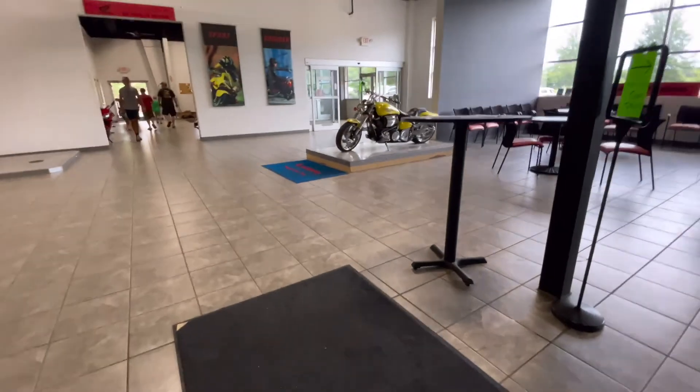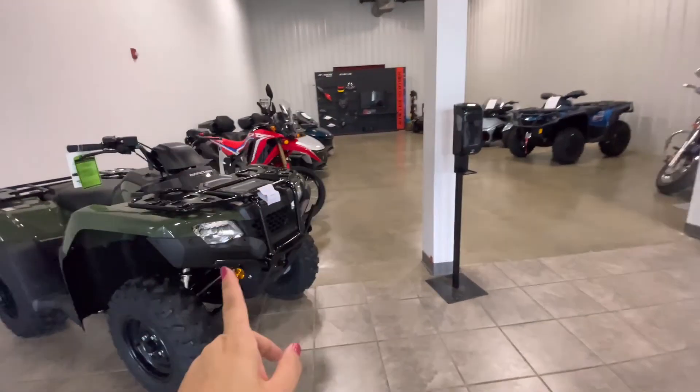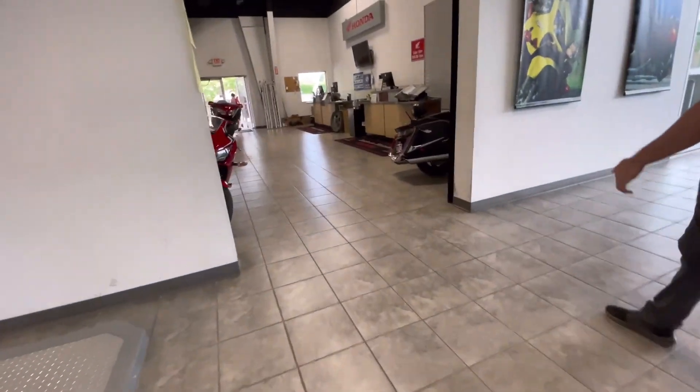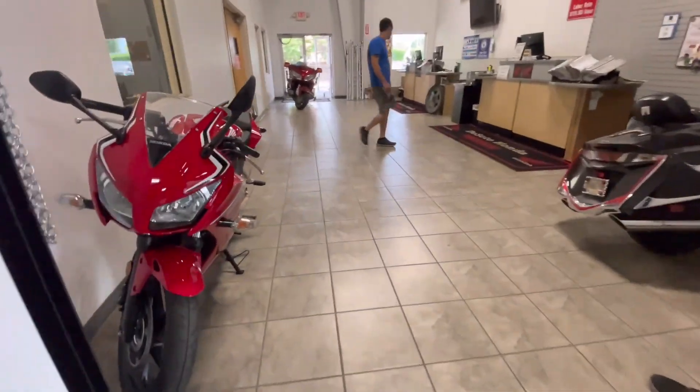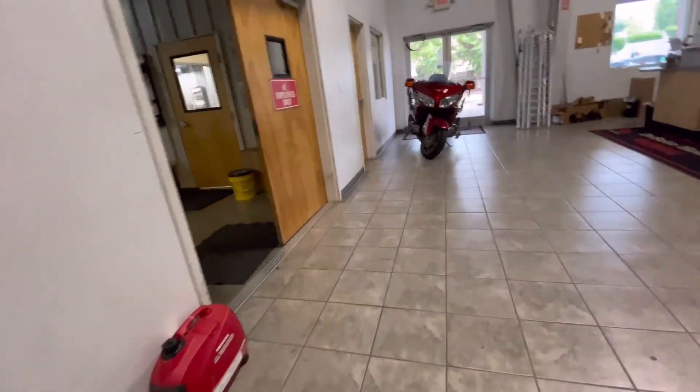You got the keys? Oh look, you got more stuff over here. I don't think so. I don't think so — good.